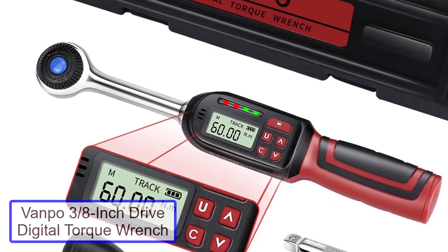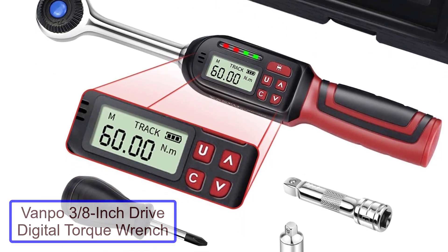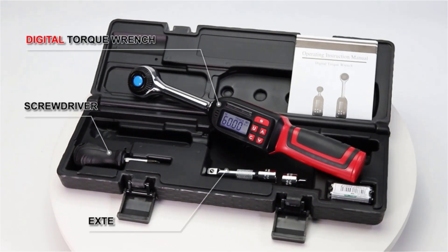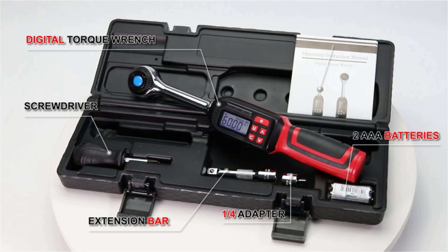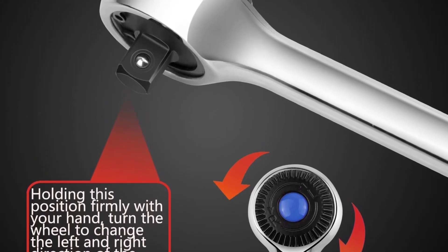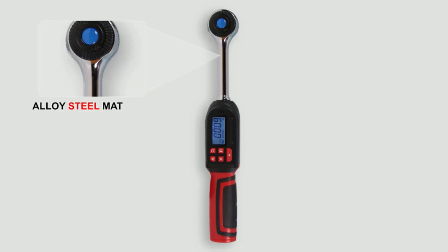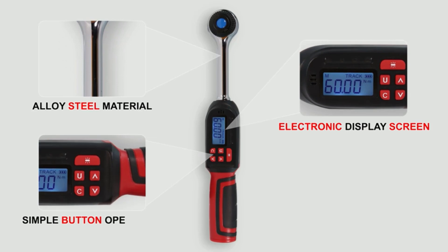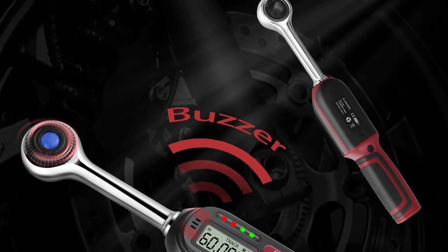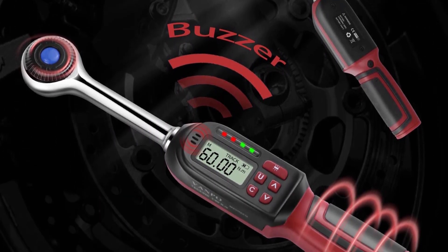Number 5: Vanpo 3/8 inch Drive Digital Torque Wrench. A high-precision ratchet with an ergonomically designed handle, suitable for novices and seasoned home mechanics alike. The backlit LCD screen makes it easy to read and acts as a visual warning, while track mode displays actual torque in real-time. Includes a 1/4 adapter, screwdriver, and extension bar. This digital torque wrench provides KGCM, NM, NLB, and FTLB measurement values and is highly suitable for novices to read and use — the high backlight screen display can be used in dim environments. The wrench offers two modes: peak mode can record the maximum torque value, and track mode can display the torque value in real-time.